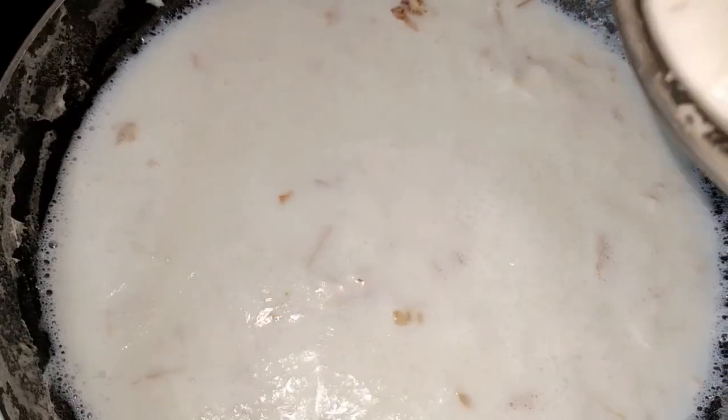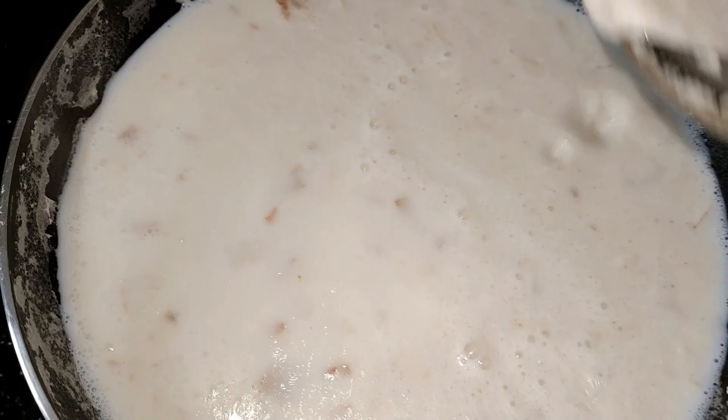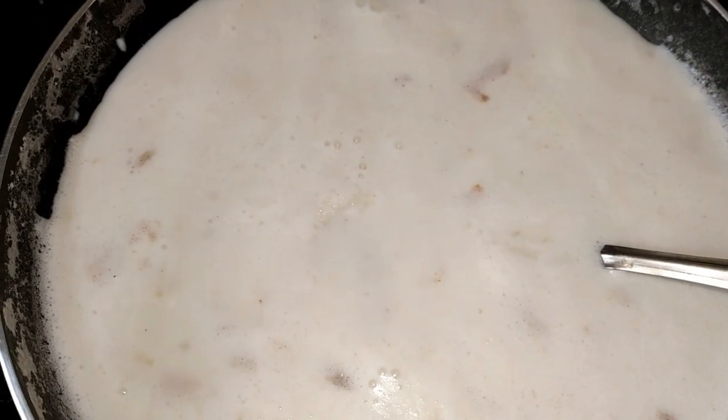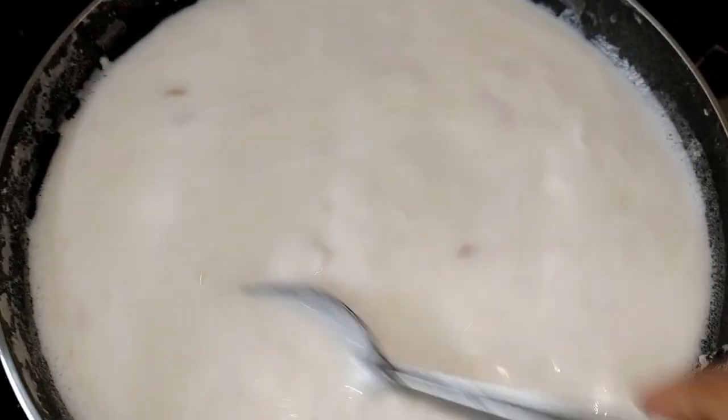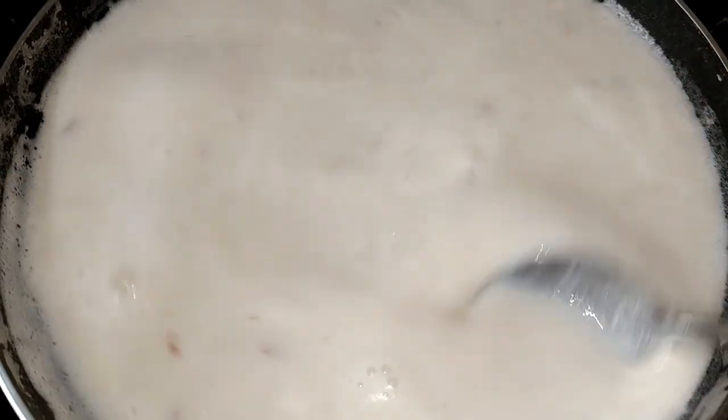Let's put a paste in — add this to the paste and mix it together.